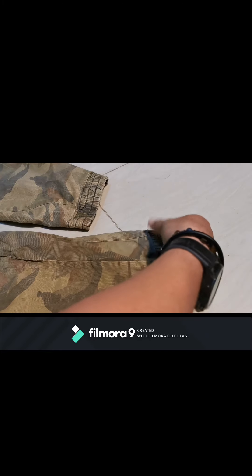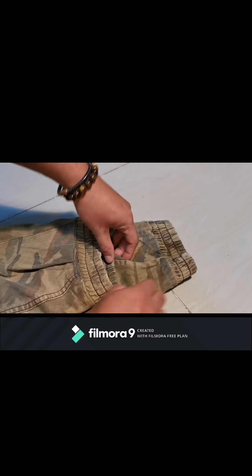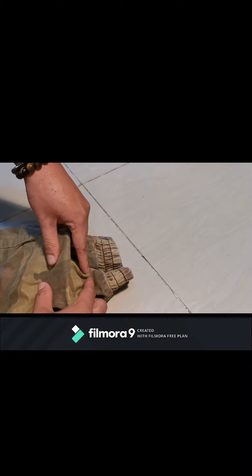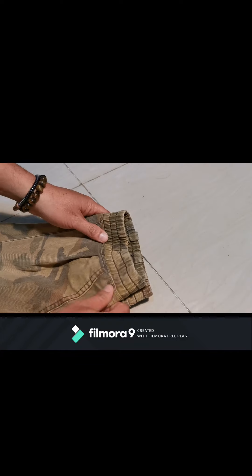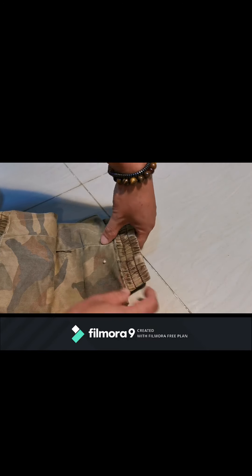To get the length on the other side too, we'll fold it the same way — so it looks like this. We fold this part to get our desired length. We fold it, then tuck this part inside. That way it'll be even. Then we add safety pins here as a guide so it will be easy to sew.